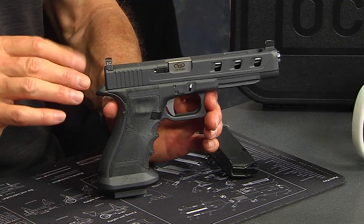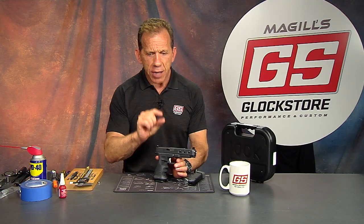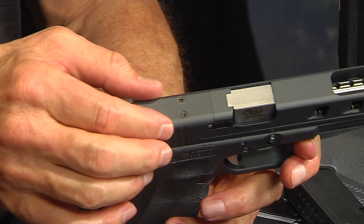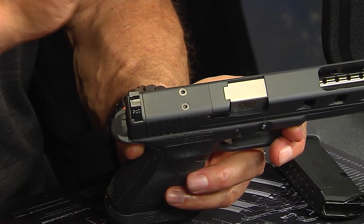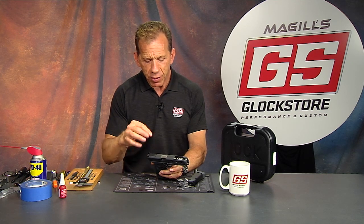That's a Gen 4 34 MOS. MOS stands for Modular Optic System, which means there's a plate on top of the slide in the rear that can be removed with two screws. With the MOS system you get a pack of four different plates that have different holes drilled throughout them, accepting different styles or manufacturers of red dot optic.